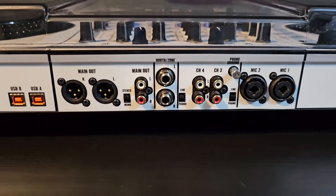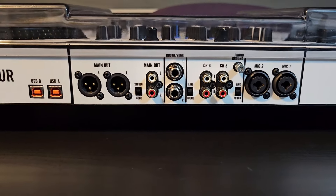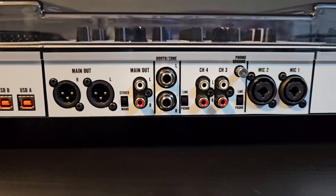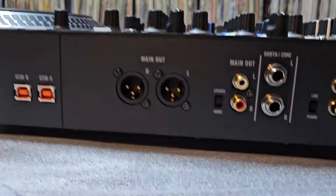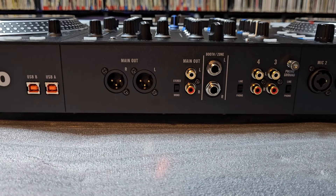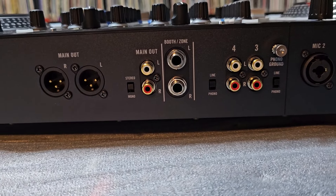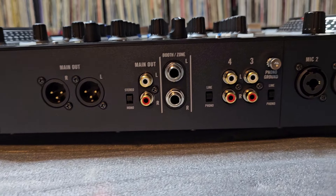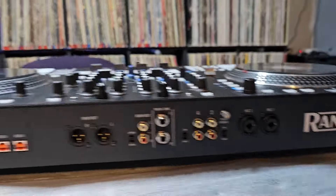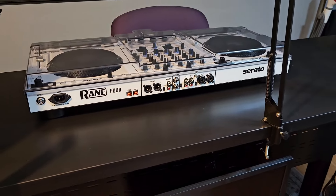Then we go over to the mixer section. On the Four you got the main outs, XLR, main out, RCAs, the quarter inch booth, and channels three and four, and your ground, mic one and two. Over here on the Performer, you have pretty much the same thing: main outs, XLR, RCAs, the stereo button, the line buttons, channels four and three, eighth inch booth, and your two mics. That's what the back of the Performer looks like, and that's what the back of the Four looks like.